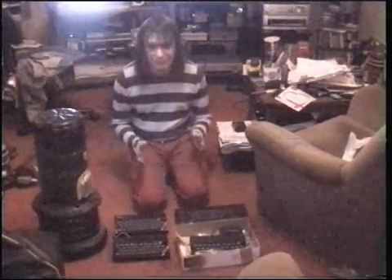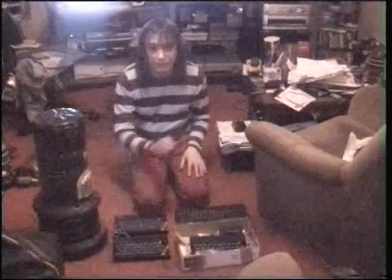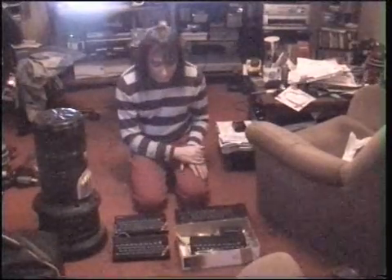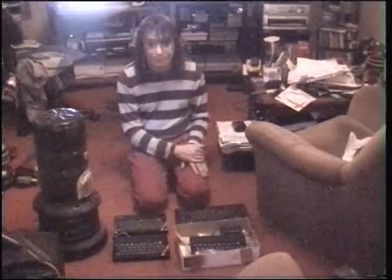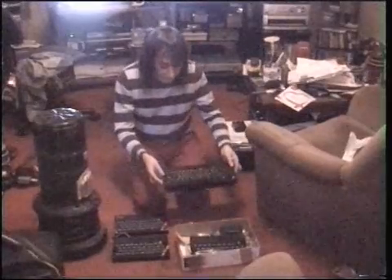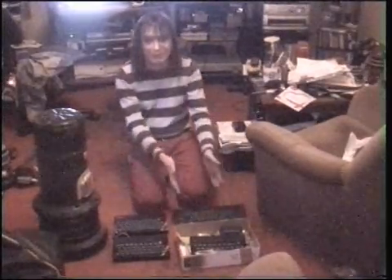Just to explain the situation: I wanted a 48k rubber keyboard Spectrum, like the one I had when I was much younger, and couldn't find one anywhere. I did, however, have a 48k Spectrum Plus. Never liked the keyboard on that one — to me, it's just not Spectrum.